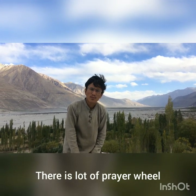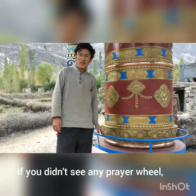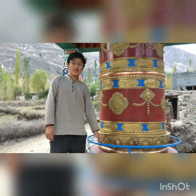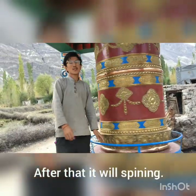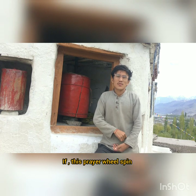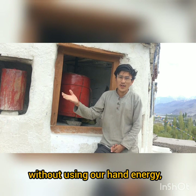There are a lot of prayer wheels in every village of Ladakh. If you haven't seen a prayer wheel, this is one here. First of all, you need to turn it with your hand, and after that it will be spinning.